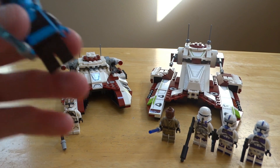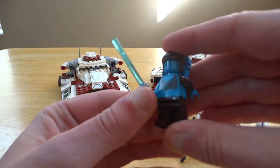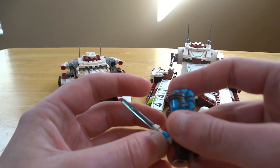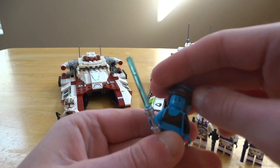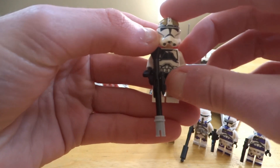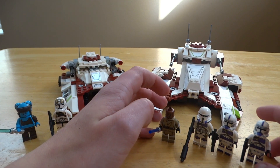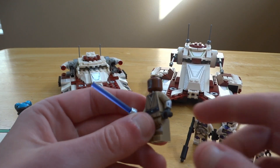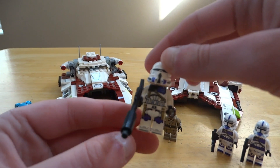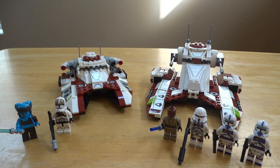Starting with minifigures: for 75182 you have Aayla Secura — it's been a while since we've gotten her, I think this was the last set we had her in for like five or six years, so a really nice fig. For your gunner, this was exclusive to this set for a while until the AT-TE came out. For 75342 you get Mace Windu with arm printing, a 187th Commander, and two 187th troopers. These three are exclusive to the set, and you get more minifigures — so 75342 wins minifigures.